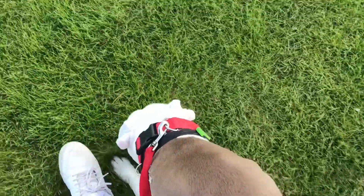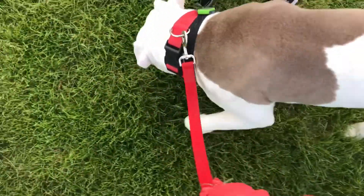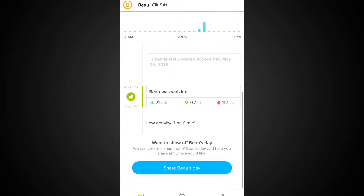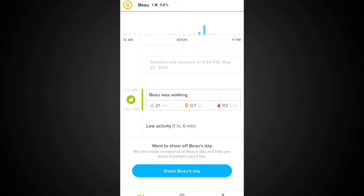Here's the app after our activity. We've been walking 28 minutes, he burned 317 calories, distance 1.6 miles, and he rested for 1.1 hours. Bo was walking 21 minutes, 0.7 miles, and burned around 107 to 112 calories. It says low activity at one hour six minutes. This is just starting off, but it's a good overview of how the device tracks your dog's activity.